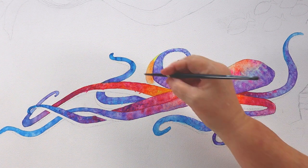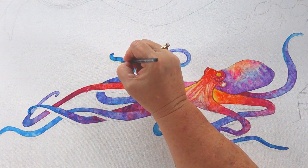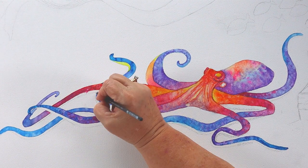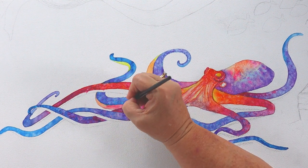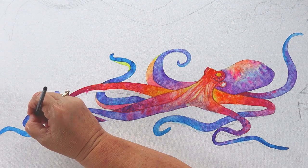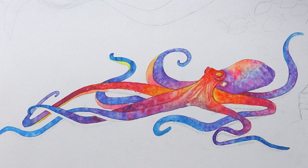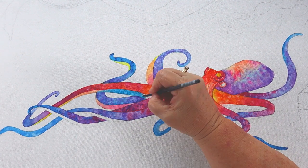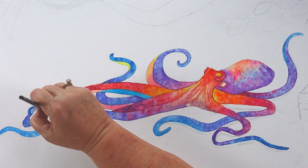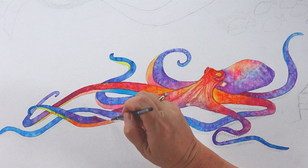Now I'm going to paint the underneath side of the tentacle — this is where the suction cups are attached. They move individually, and some are smaller, some larger, some stick out a little further. It's up to you how crazy you want to go with it. You can really exaggerate those suction cups and make a funky-looking octopus. In this one I don't want to go too wild because there's so much going on and so much coral to paint.